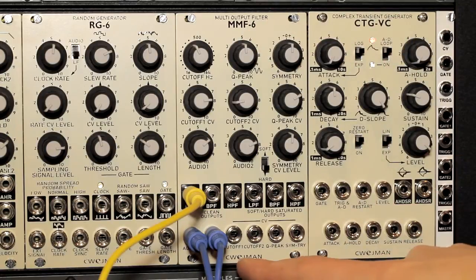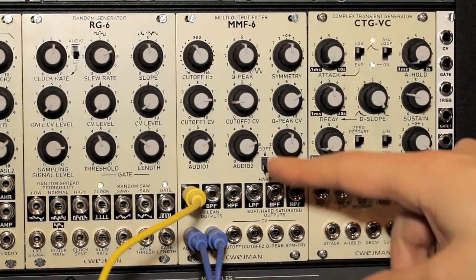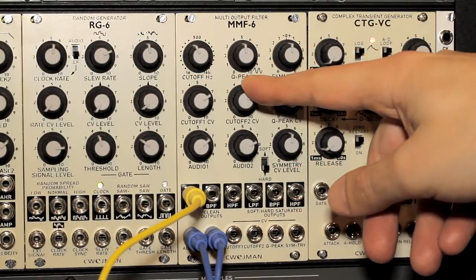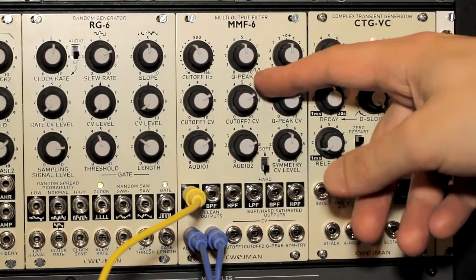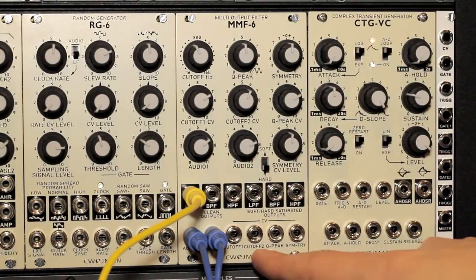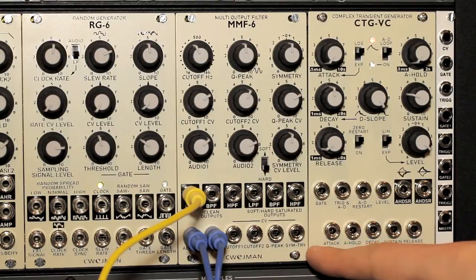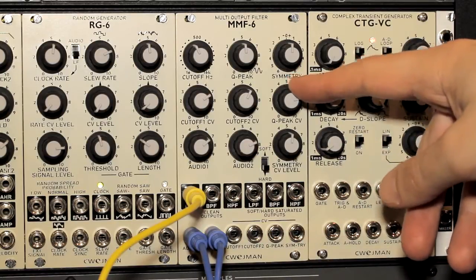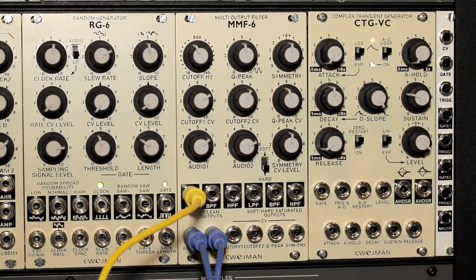There are also two cutoff inputs — cutoff 1 and cutoff 2 — for the cutoff frequency, with separate knobs to attenuate the level for each one of those cutoff signals. I'll play with that in a little bit so you can see what that looks like. There's also a Q-peak or resonance input that you can modulate, and a corresponding Q-peak control voltage knob to control the level of that input control voltage.